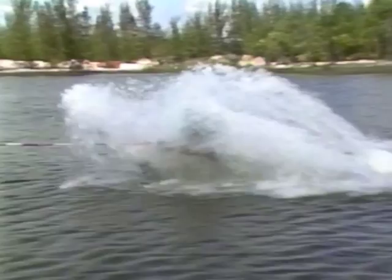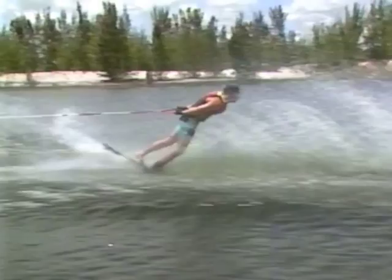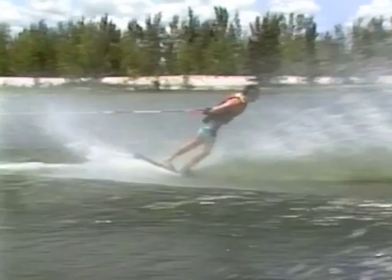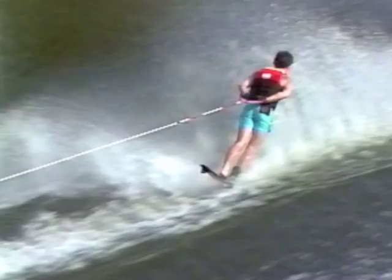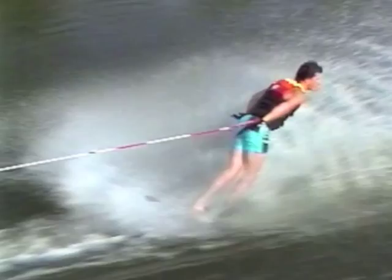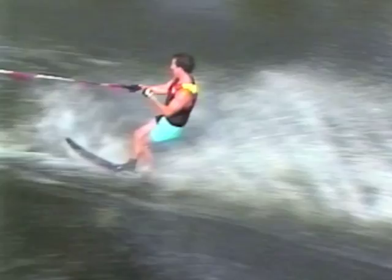When the ski starts to plane, stand up and bring the handle to the small of your back and put your rear foot in the binding if you started with one foot out. Assume the correct body position by having your knees bent, head up, and shoulders parallel to the water. To turn forward, simultaneously unweight your ski by pushing off the water and turning your head and shoulders to the forward position. It's important to keep the handle in close to your body while turning.